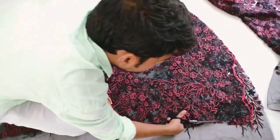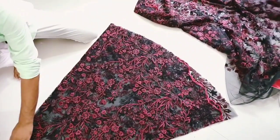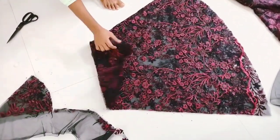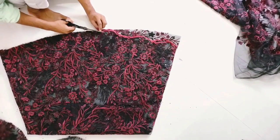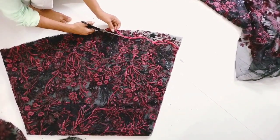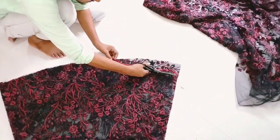If you cut the thread, you can cut the thread and thread. I will be using this as a very small piece. I will use the scale of the piece to cut the piece. I will be using this piece as a small piece.